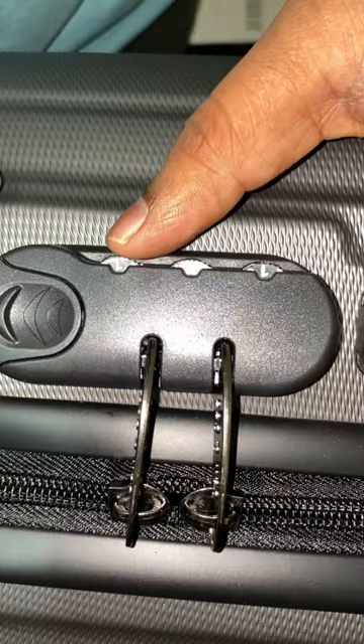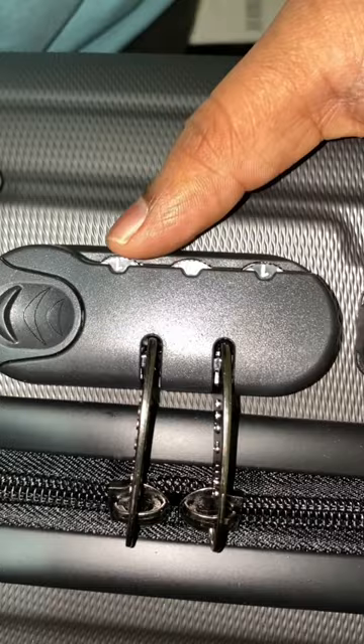Now turn all knobs, increasing or decreasing by one number on each knob, and try to unlock. Repeat this step until it unlocks.